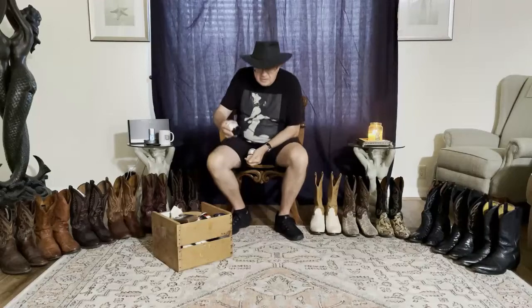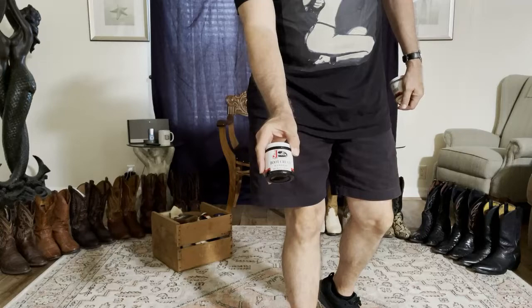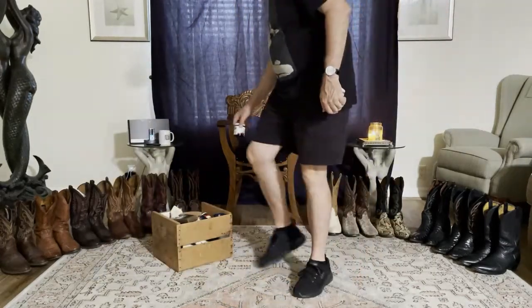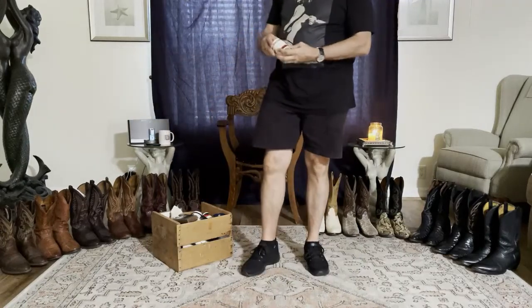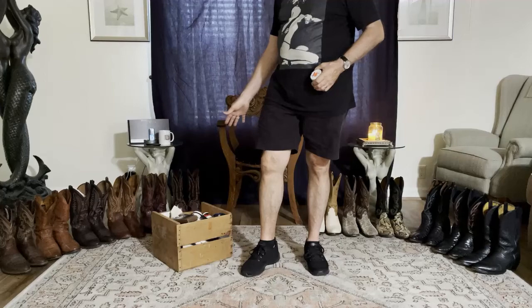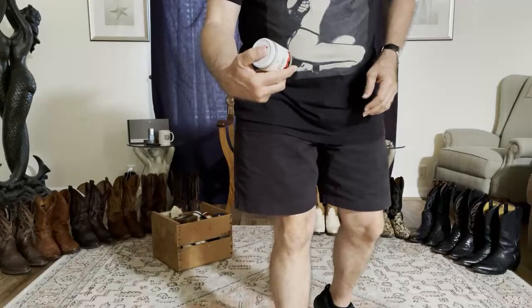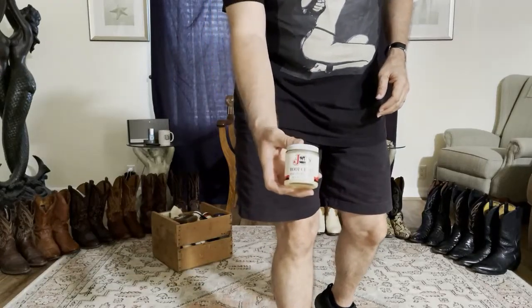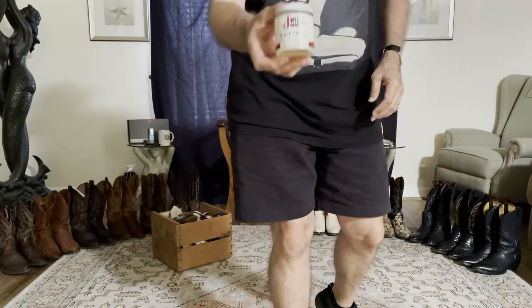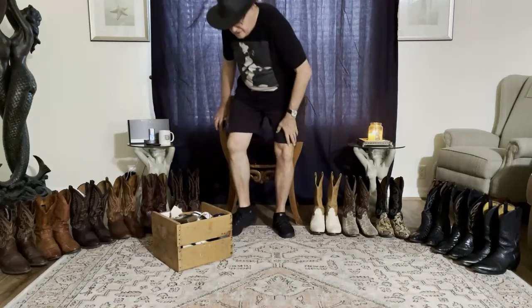My go-to polish is just simply Justin's Black Boot Cream. I'll use that on all of my black boots unless they're oil tanned. And if I have a color that I don't have an exact match for with the polish, my go-to is just simply the delicate neutral cream that Justin puts out. I'm my own cameraman, so I'm trying to make sure you get an idea and a look at that.